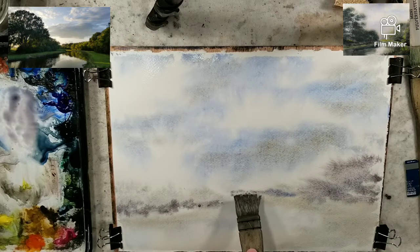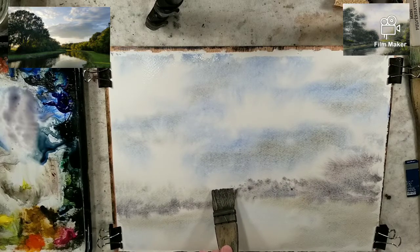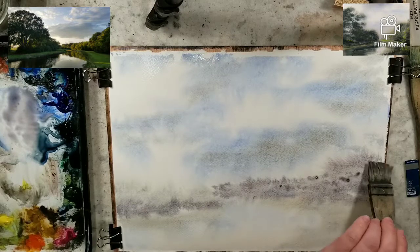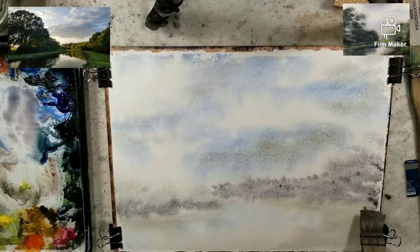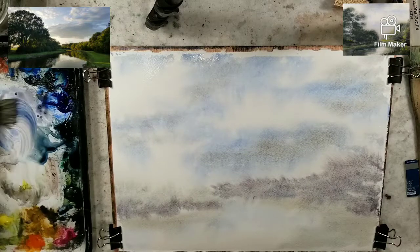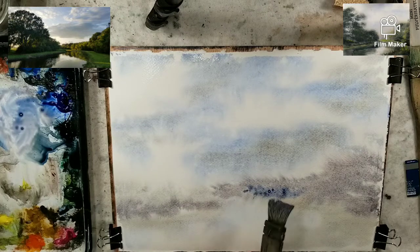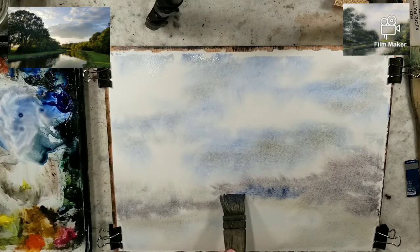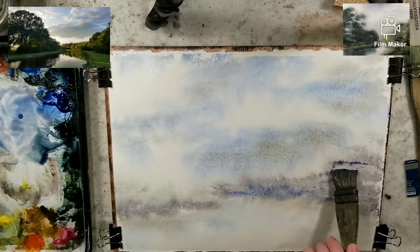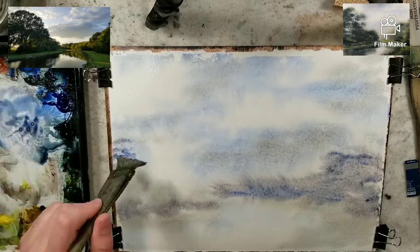This is a mixture of light red oxide and ultramarine for kind of a far distant purple — that's going to be my far distant trees. I'm going to get a little bit more ultramarine, bluey, for the shadows. These are going to come closer and get more defined, and in this region I might have a lot of foliage.